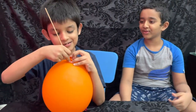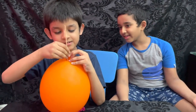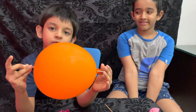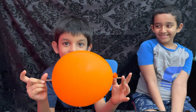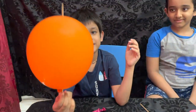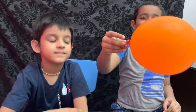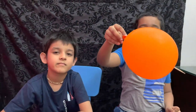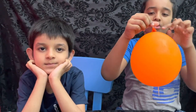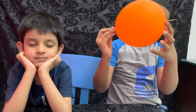Don't pop, don't pop. It did not pop! Look, I got the skewer out the other side. The balloon did not pop because the tip of the balloon is where the rubber is thick. The tips of the balloon are this place and this place.